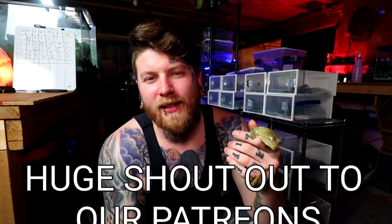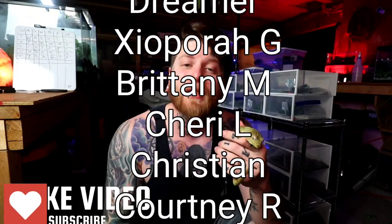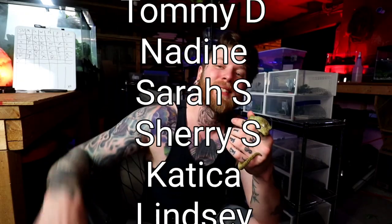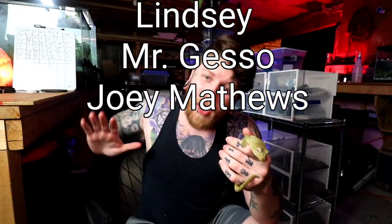If you guys made it this far, don't forget to like and subscribe — it really helps out the channel. As always, thank you for taking the time out of your day to follow us here at Dakota Blue Exotics. I will see you guys next time — goodbye.